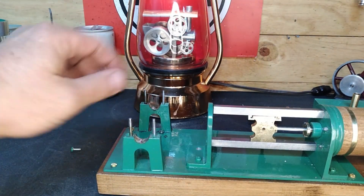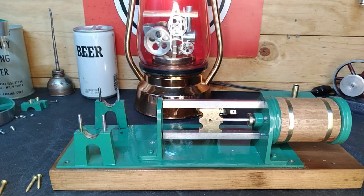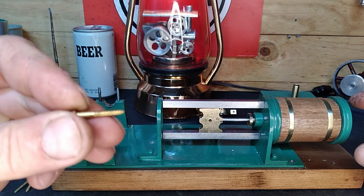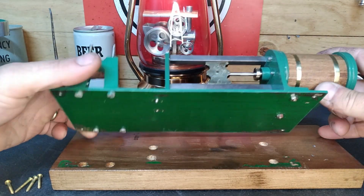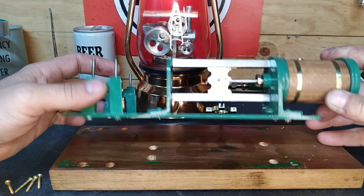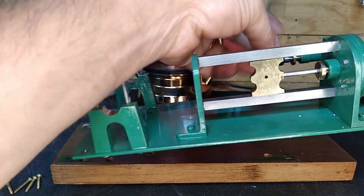It appears this has a captured nut, so we're going to dig in deeper and take it off the base. We've got our four brass mounting screws — these little fellers right here — and those are out. Let's pick this up off the base. All right, well that's what we've got. Let me show you guys the bottom.